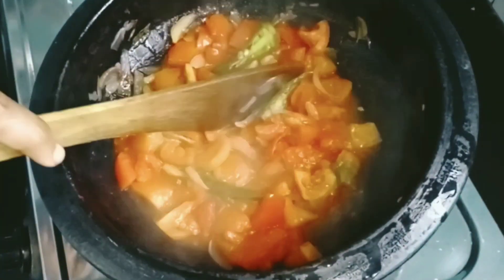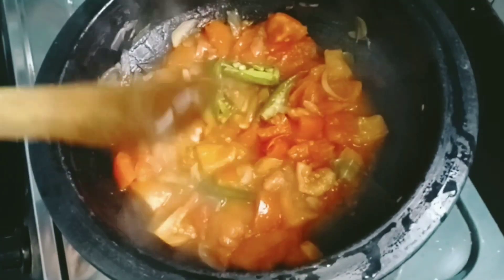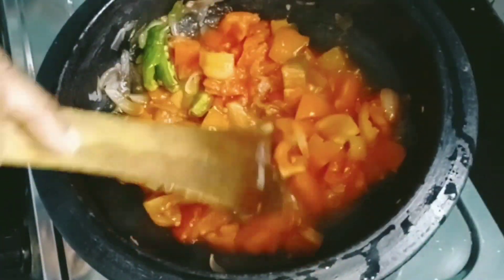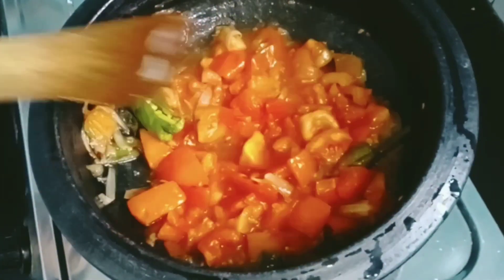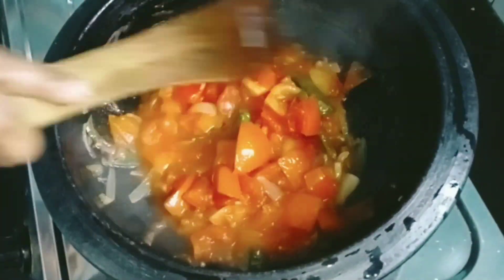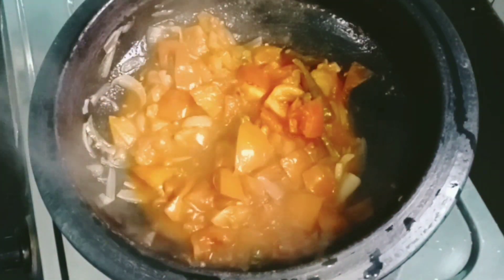200 g of water. We put 10 g of water in the water.